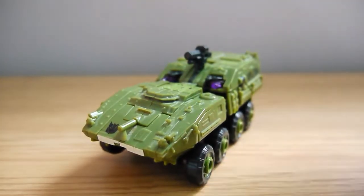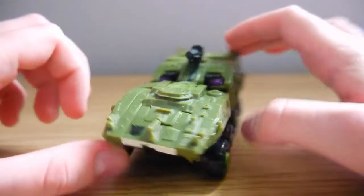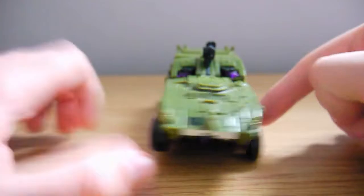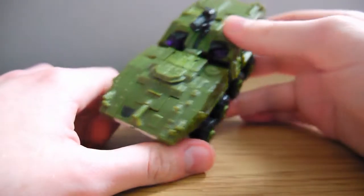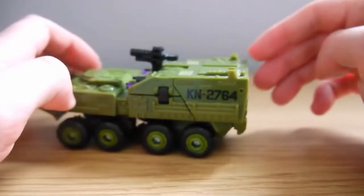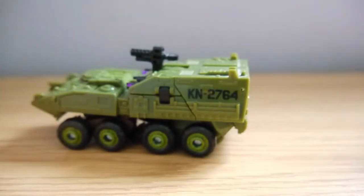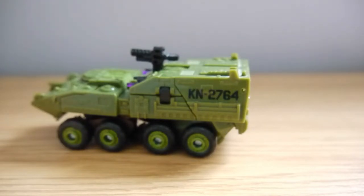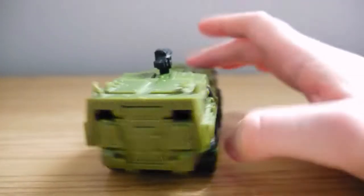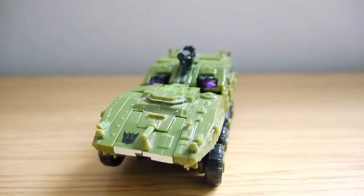Having a more in-depth look at the vehicle mode — obviously we've talked about the colour, but this vehicle mode has a lot of really nice detail all over it. You can see a tank cannon kind of aesthetic, there's a nice black Decepticon symbol on the front, and some really nice detail work with rivets and moulding. Looking at the side here we can see KN2764, whether that's the model number or the designation of this vehicle I'm not sure. There's also a really nice gun on the top. It's a very nice, short, simple vehicle mode and it just works.